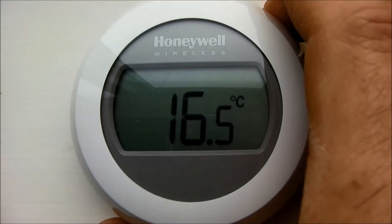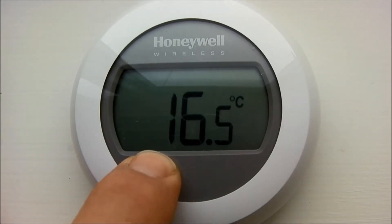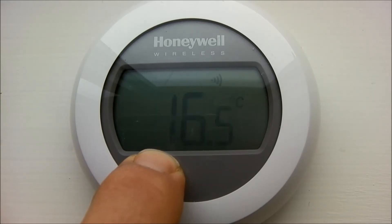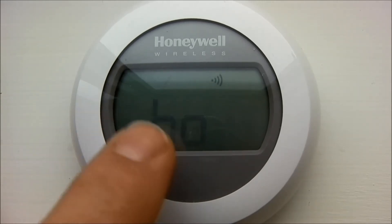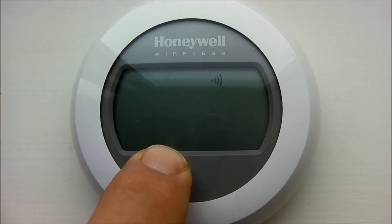This is the Honeywell single zone thermostat. Press the left button for approximately ten seconds until BO is displayed. Then press the left button again for ten seconds. This clears any existing bindings.